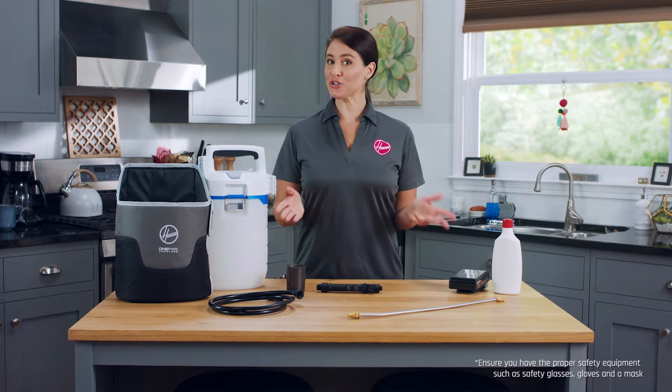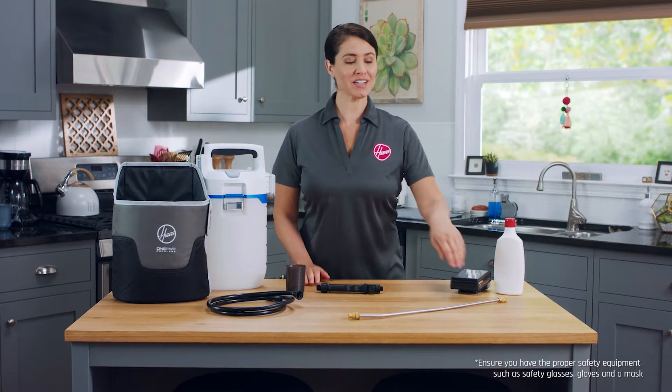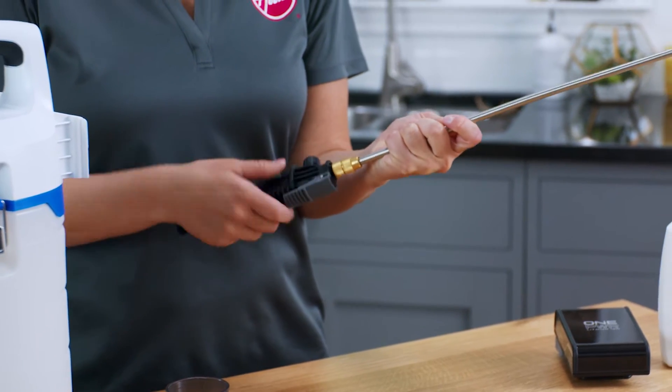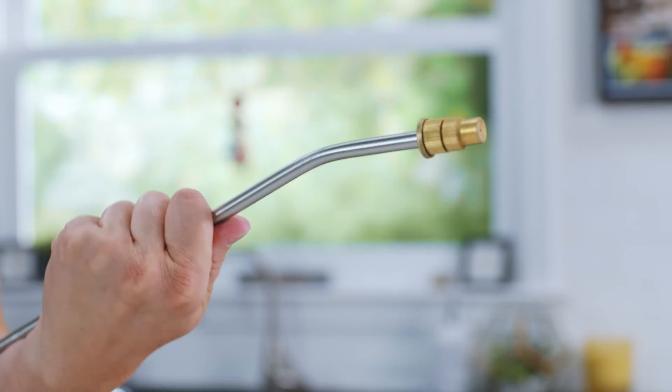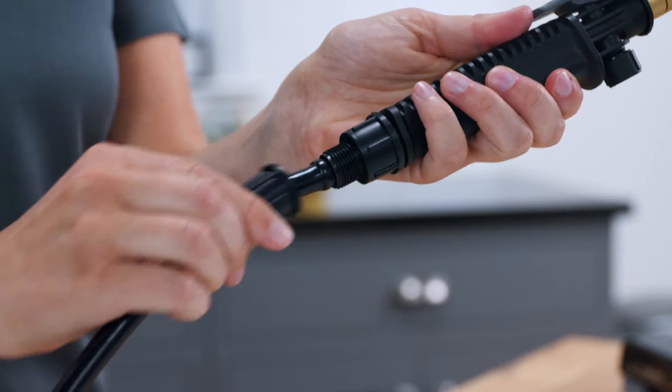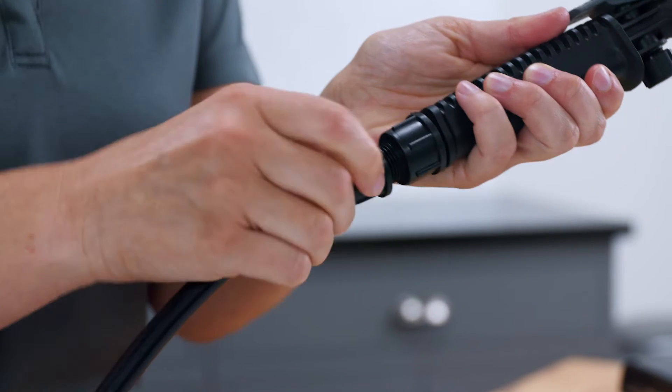To begin using the Hoover two-gallon sprayer, first connect the spray wand to the handle. Rotate it so the nozzle is aligned with the handle, then tightly secure it. After that, install the hose into the coupler on the spray wand. Slide the nut over the opening and tighten.